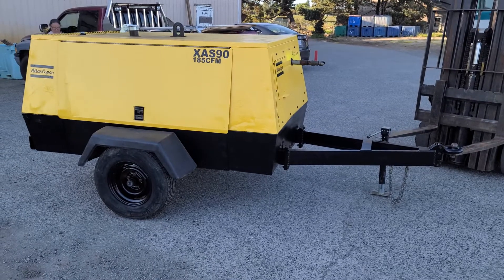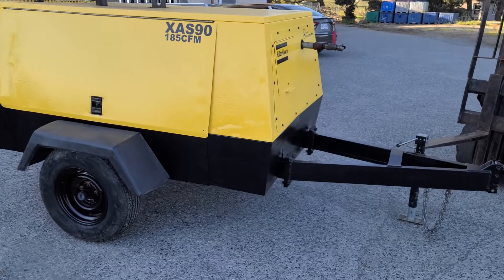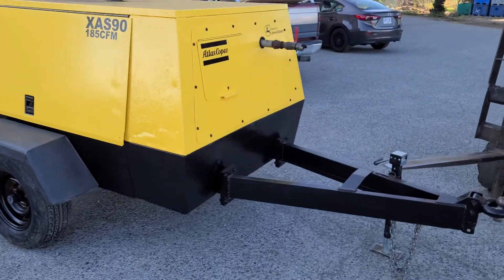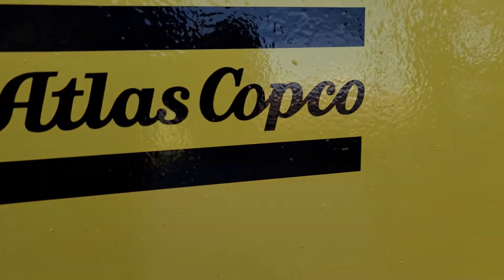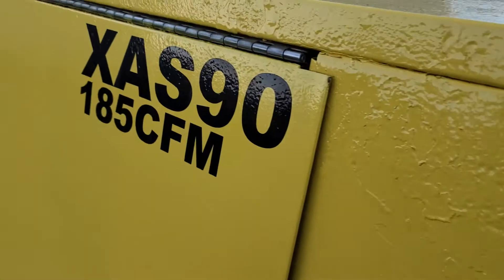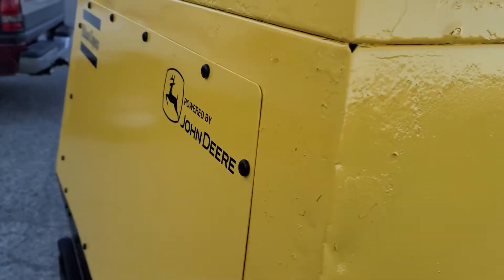Hey guys, look at that! So this is the final video — it's gonna be a quick one about the Atlas Copco XAS90. Notice those fancy new decals — number one made those with their decal machine.